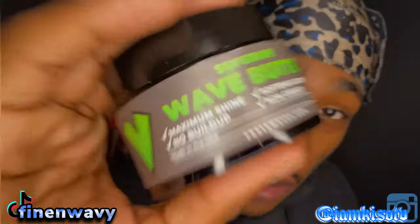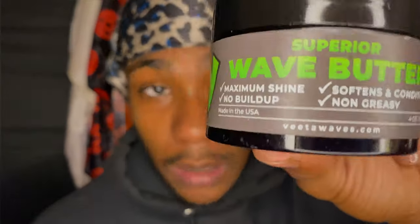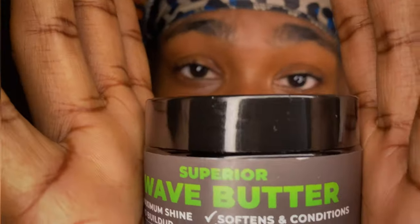Y'all, this is a short video, this wasn't supposed to be long. I don't think this is going to be an edited video, so if it's raw and uncut, that's what it is. I'm just here to let y'all know that Superior Wave Butter by Vita Waves is better than your pomade — throw the Murray's, throw the 360 Style, throw all of that away and get you some of these. Here's your boy KistoTV and I'm signing out.